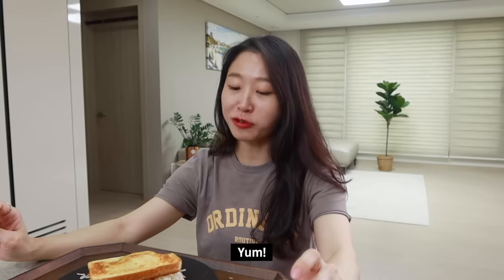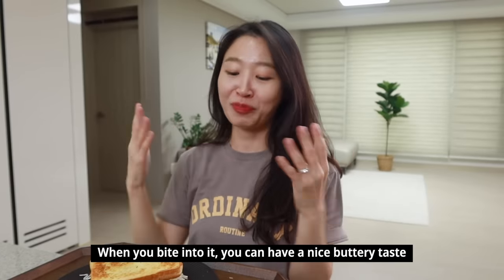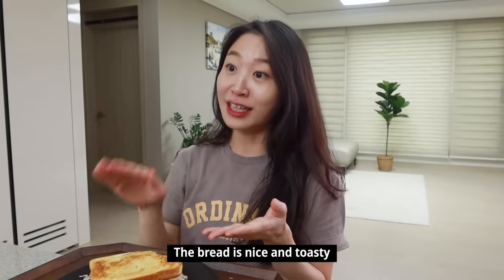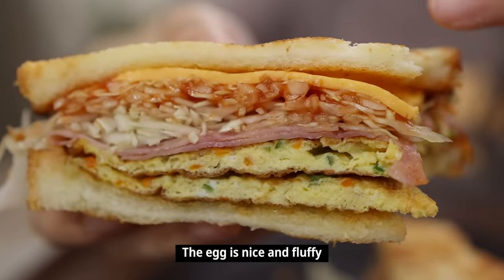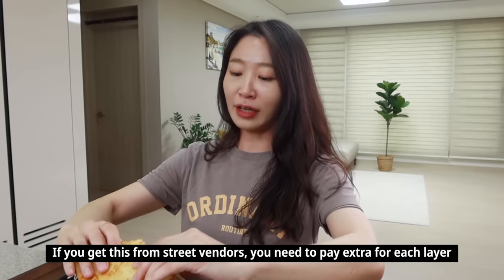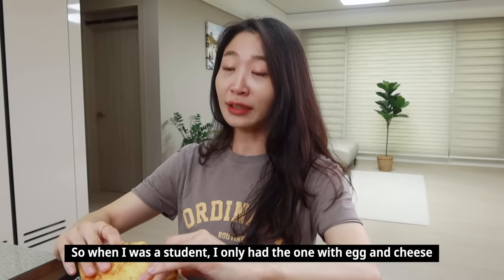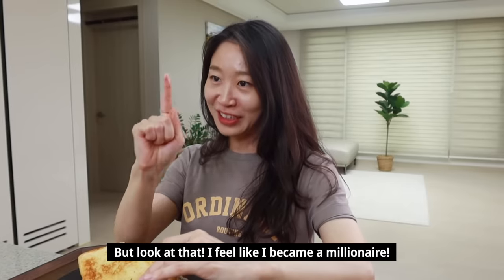It looks good! The dough has got a lot of butter. There's a lot of flavor — I think that's a good point. It's like a thick egg, it's just a feast. It's delicious. When you buy it outside, every time you buy it, it's getting more expensive. So if you don't have much money, you can just add an egg or some cheese. So good!